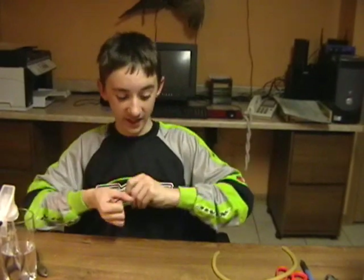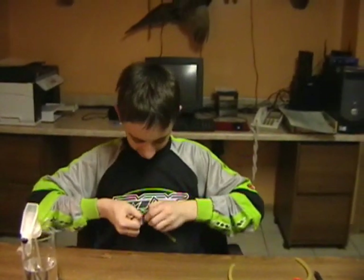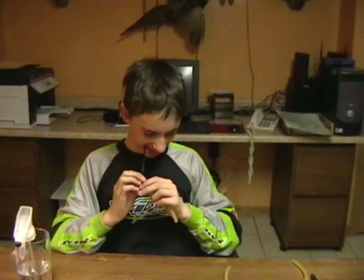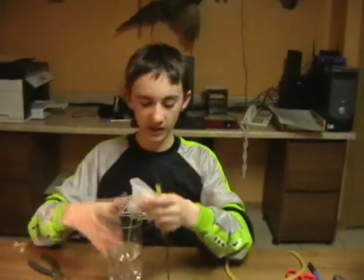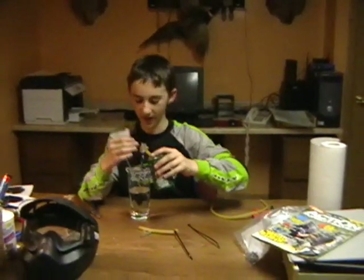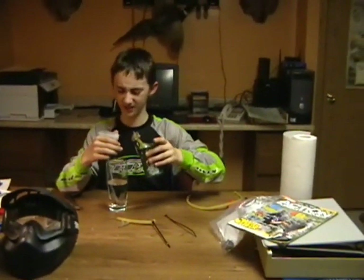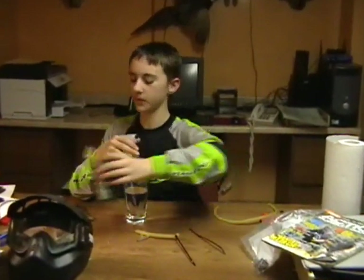You'll need to get this zip tie really tight — as tight as you can. Now you're going to need to prime this in water. I once got an air bubble in mine and couldn't figure out why it wasn't working. So just prime it in water first. Then you can cut the tail off using the wire cutters.